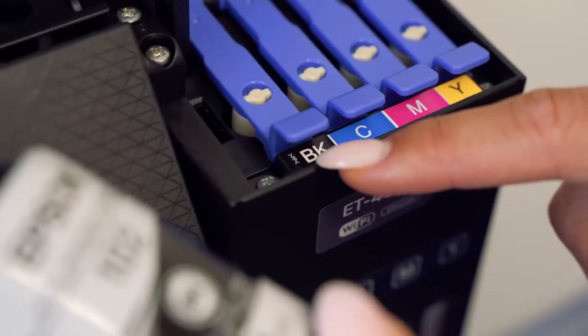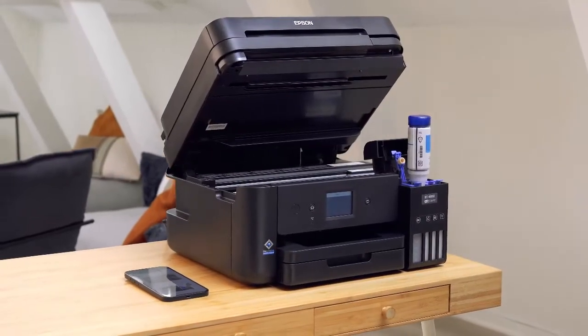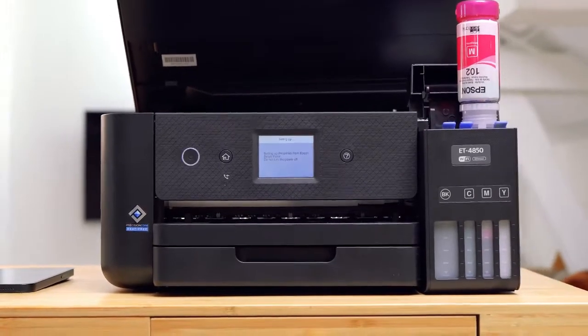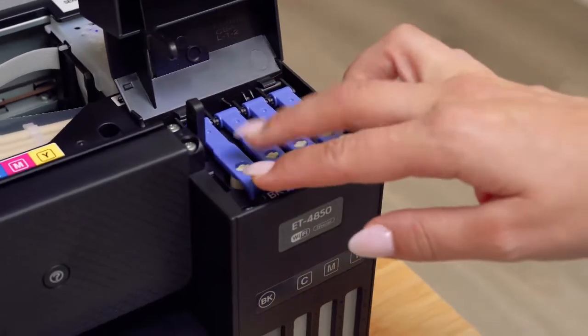Make sure the ink tank label matches the ink colour you want to fill. Position the top of the ink bottle in the correct slot then slowly insert it. Wait for the ink to flow into the tank — it will automatically stop when it reaches the upper line. When the ink tank is full, remove the ink bottle and repeat the process with all the other ink bottles.